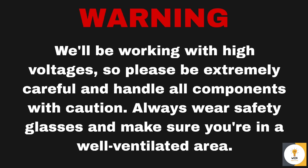Safety first. We will be working with high voltage so please be extremely careful and handle all the components with caution. Always wear safety glasses and make sure you are in a well-ventilated area.